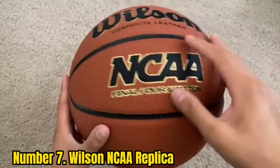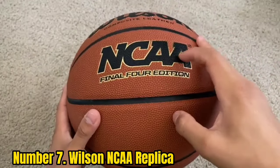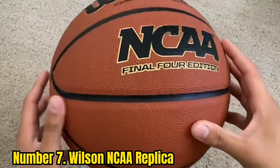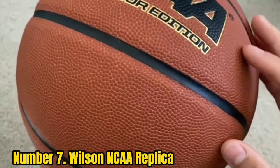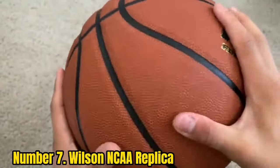If you compare it to the very popular Wilson Evolution indoor basketball, you will notice that the NCAA Replica is nowhere near as soft or spongy — a compromise that's needed to make a ball last longer on outdoor courts.